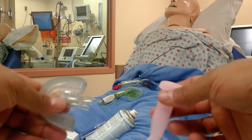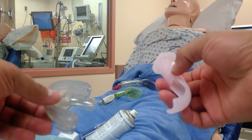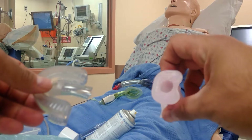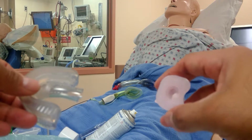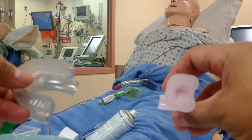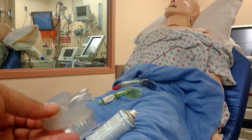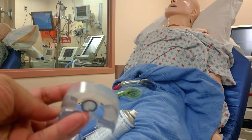Welcome back. These are the two devices I want to highlight: the Williams oral airway, which is specially designed — it looks like a Guedel but it's not. It's designed to allow an ET tube to go in, sizes 6.5 to 7.5. There's also a Rotix device for oral intubation.